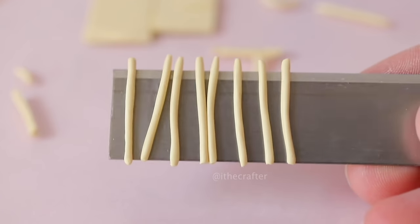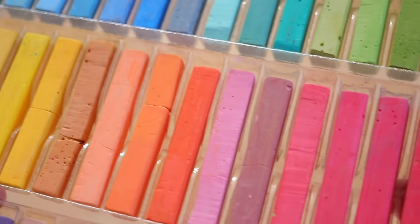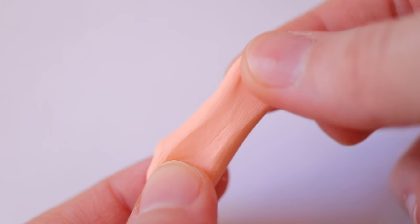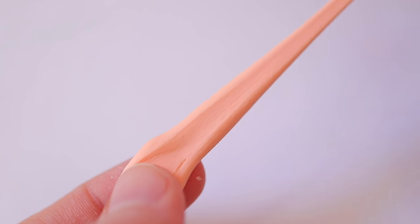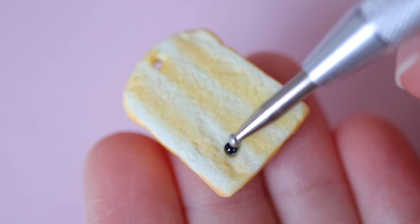Hey everyone! I get a lot of questions about materials and techniques I use when working with polymer clay, so I'm going to do my best to answer all those questions and show a bit of what my sculpting process looks like. All the products I mention in this video are listed in the description box below.